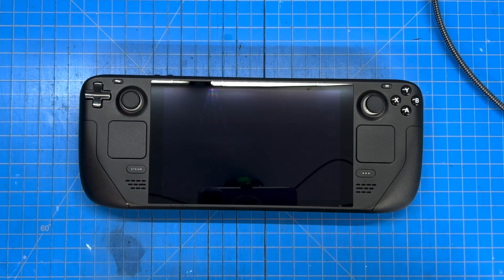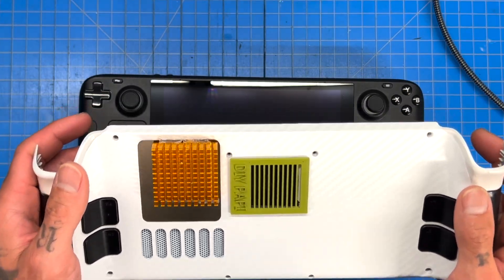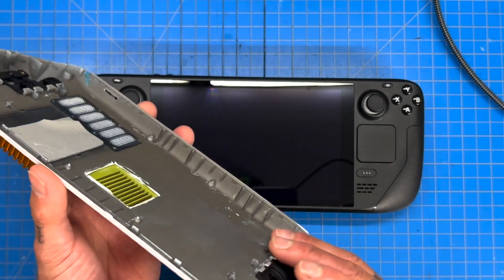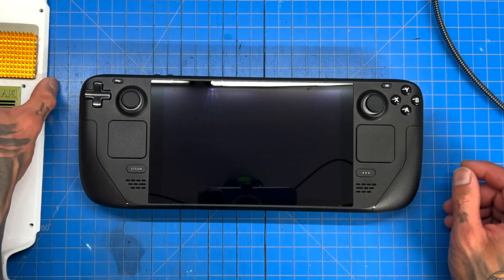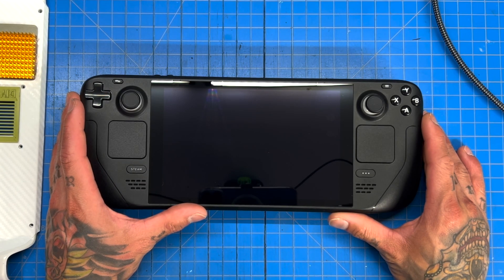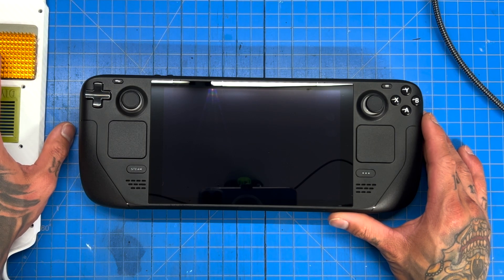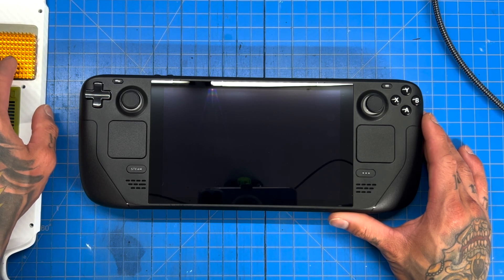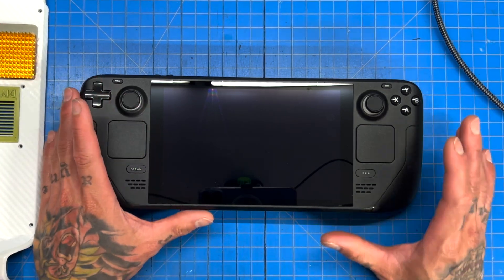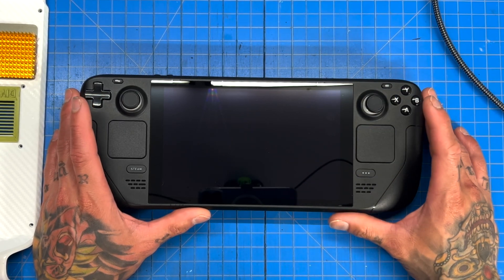With our JSOX backplate, thermal pad mod, and ventilation mod, we were able to push the Steam Deck in a 20°C room — about 68°F — to a TDP of 28 watts, and we still only got about a 15% increase. Overall, it's not really worth it considering everything is running very hot and is about to throttle. But we did turn that down to 26 watts, and playing Miles Morales, we got really good temperatures in the low to mid 80s, which is a safe place for the Steam Deck. We still got that 10-15% performance increase overall.